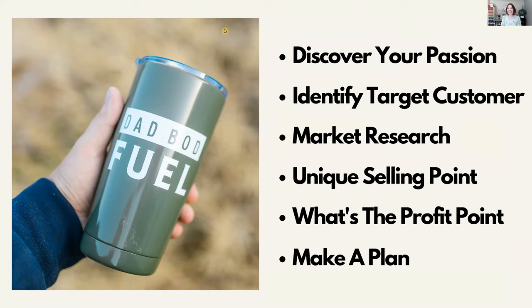Some tips on finding your niche: first, discover your passion. What got you excited about signing up for the trade show or farmer's market? What gets you up out of bed in the morning? What excites you? What do you find yourself dreaming about? That is your passion. Maybe your product is tumblers, mugs, or wine glasses — and you're going to be doing wine glasses for bridal showers.